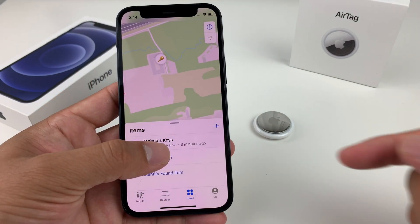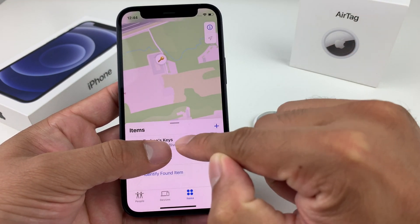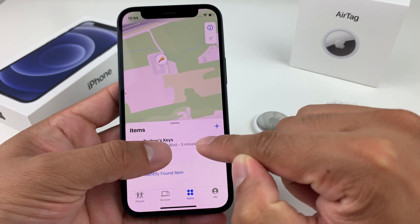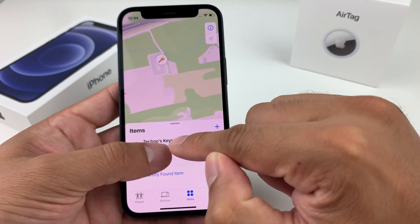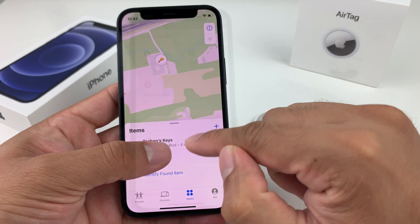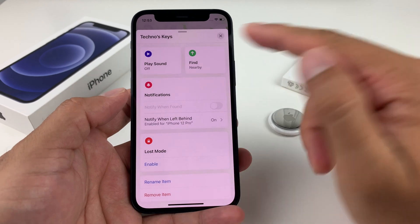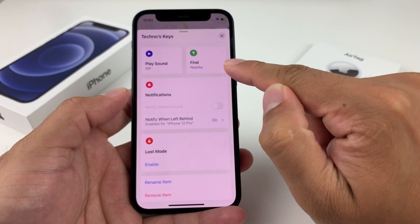Once you open up your Find My app, you'll see under Items however many AirTags you have. For example, this one that we have — we used it for our keys and it's labeled under 'Key.' Once you click on that, you can do a couple of things here.